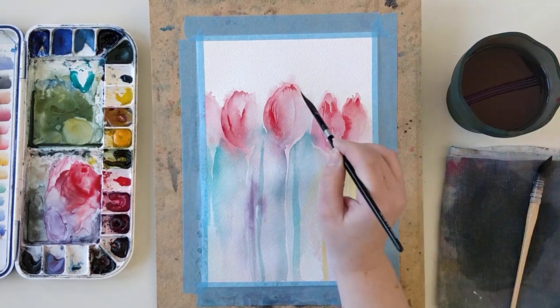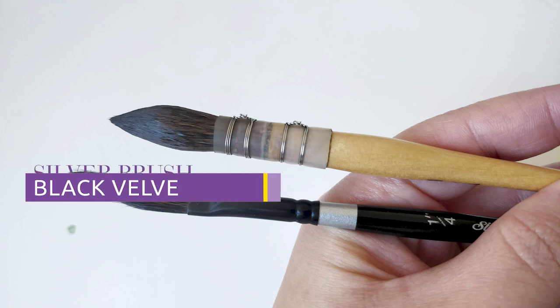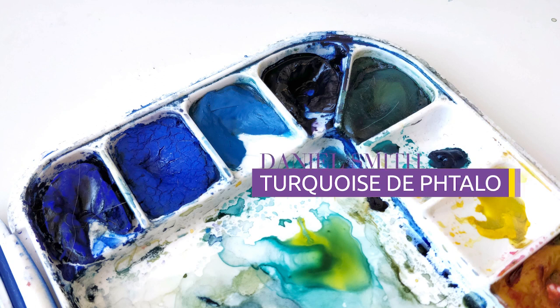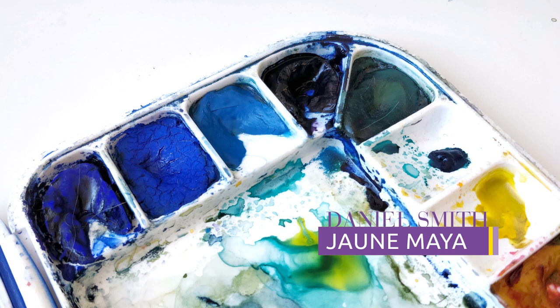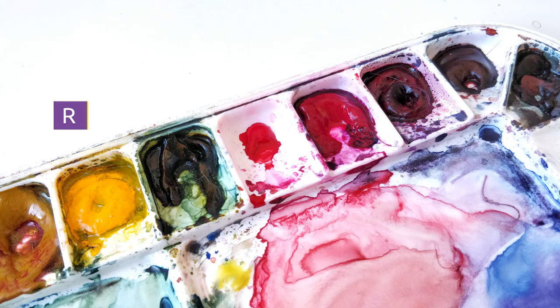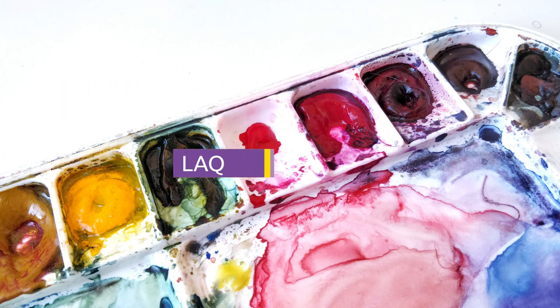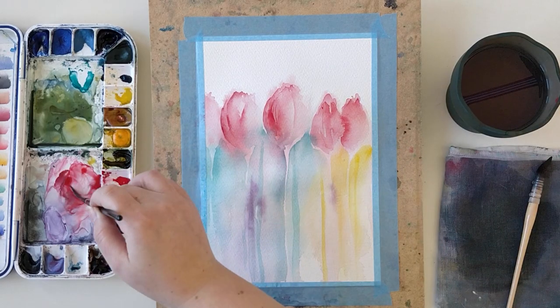Now let's talk about the supplies. For the brushes I used a Raphael Petit Gris 803 No. 2, and for some details a Silver Brush Black Velvet quarter-inch in a dagger shape. For the colors I used Indanthrone Blue, Phtalo Turquoise, Mayan Yellow, Windsor Red, and Rosemadder Lake. And for my paper, Canson Heritage in Rough.